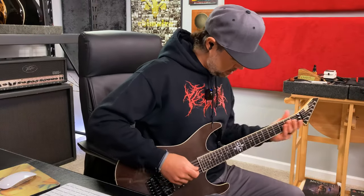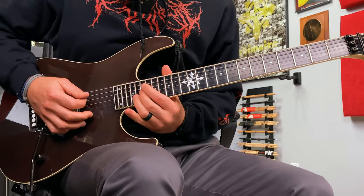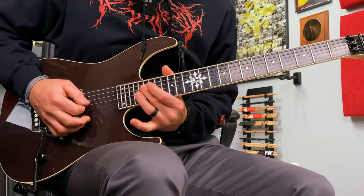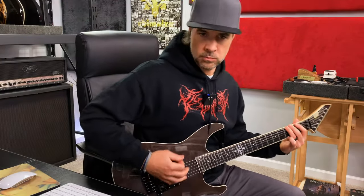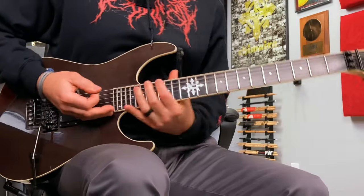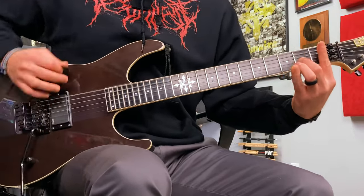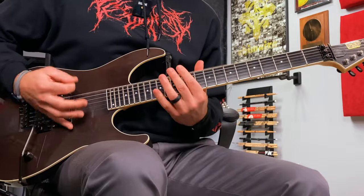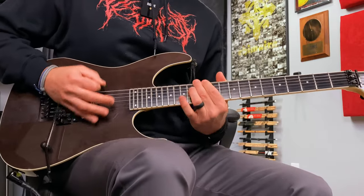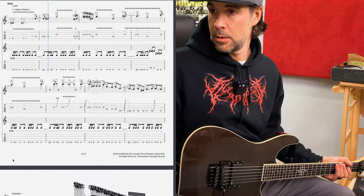Solo — check out how easy this guy is. Easy, easy, easy. The solo has a higher octave on it the whole time, so you can choose to play whichever you like. In the tab it's represented as little ghost notes, so the whole thing has an octave on it. Just kind of cool.